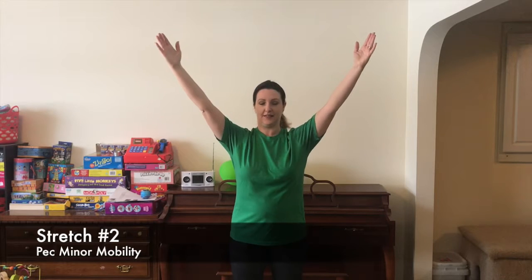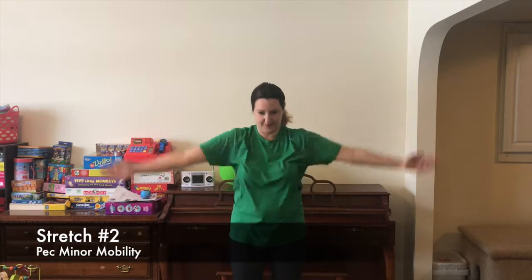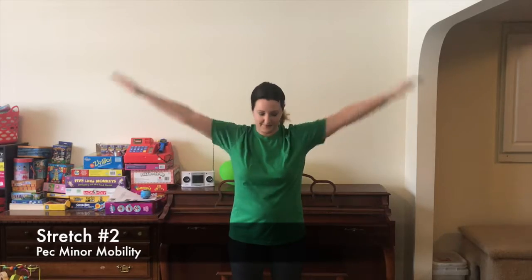For stretch number two, begin with your elbows straight and arms crossed in front of you, squeezing your pecs together and rounding your shoulders forward. From this position, extend your arms upward and outward while depressing your shoulders and retracting your chin into a double chin position. You will be in a Y-like position at the top. Return slowly to the starting position and repeat for 50 seconds.